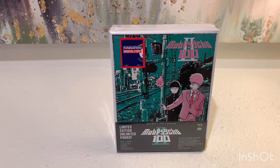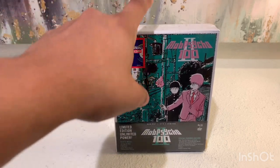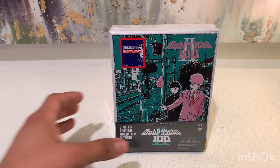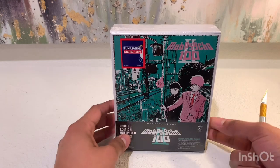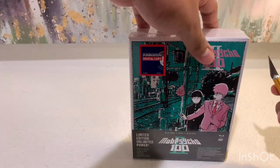All right, hello YouTube. So today we'll be doing an unboxing of the Mob Psycho 100 II limited edition box set that I received in my recent collection update video. I mentioned there that I would do a separate unboxing, so that's what I'm doing today. So yeah, let's get started.